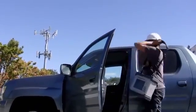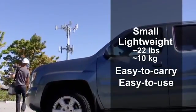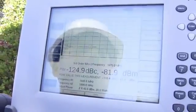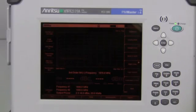Optimized for field conditions, this redesigned PIM Master is small and lightweight, making it much easier to carry to the test location. With its large outdoor viewable 8.4-inch touchscreen display and new intuitive user interface, the PIM Master is easy to use and can significantly increase a user's efficiency in the field, day or night.